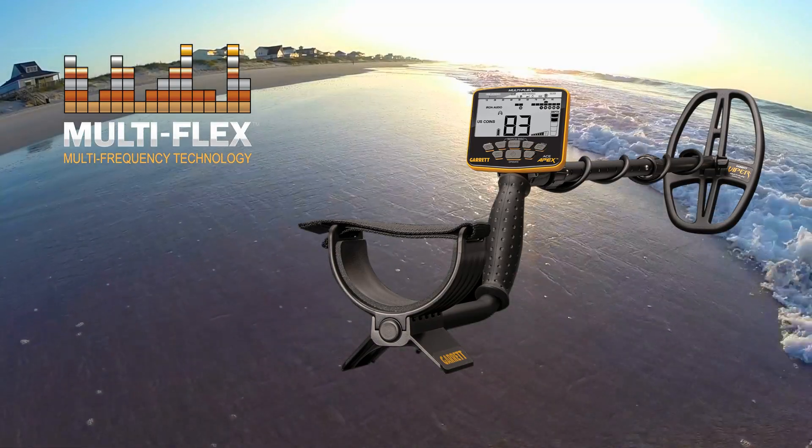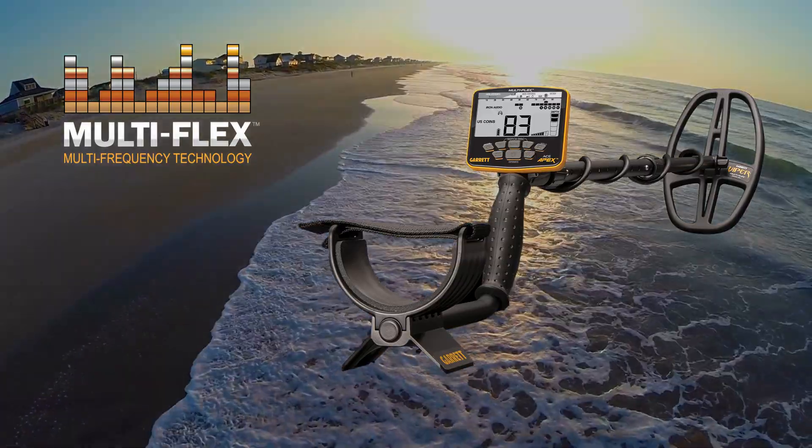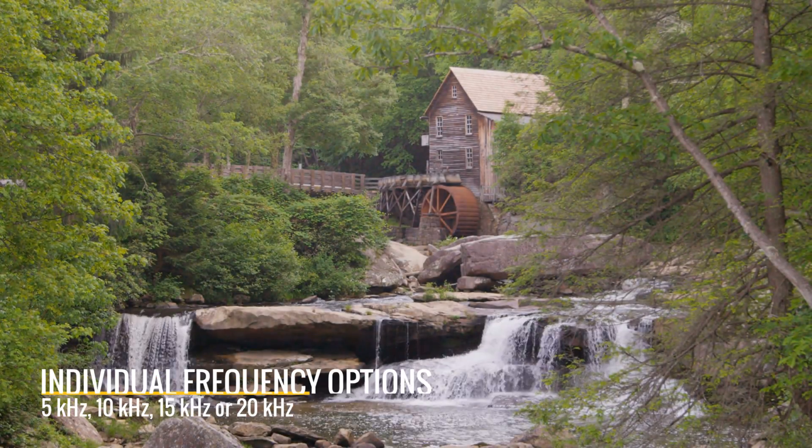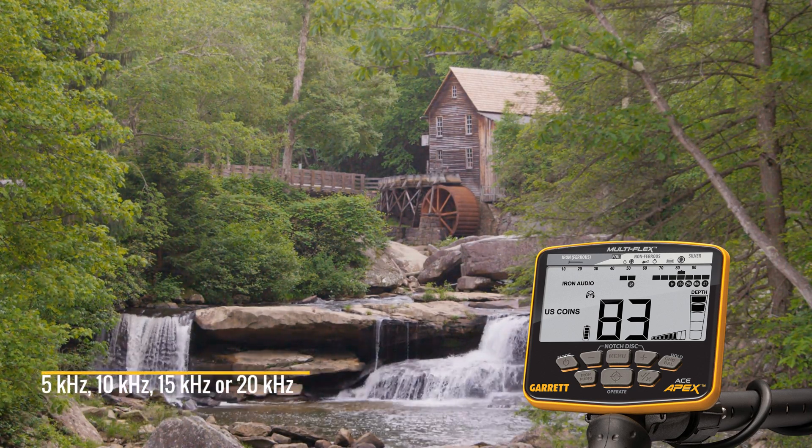The power of choice is yours with the Multiflex Multi-Frequency Technology from Garrett. You can choose from four individual frequency options, which are 5 kHz, 10 kHz, 15 kHz, or 20 kHz.